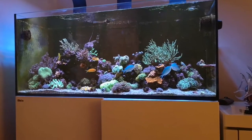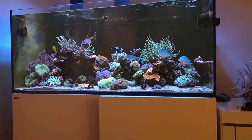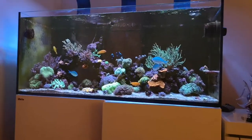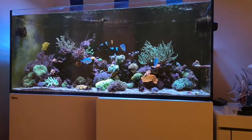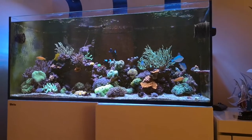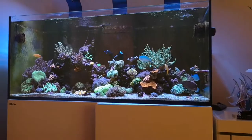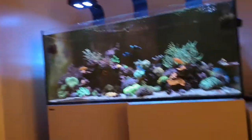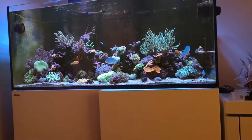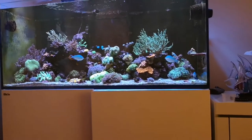It was reading 1.031 — absolutely insane. I usually run mine at 1.025 to 1.026 and keep it that way, but I just couldn't believe it, I was gobsmacked. I started to panic, but the coral — the LPS, SPS, my gold torch, candy canes — they all seemed happy. I went on a few forums and asked a couple of reefers for advice. They said not to worry too much and to basically start to load it down gradually.